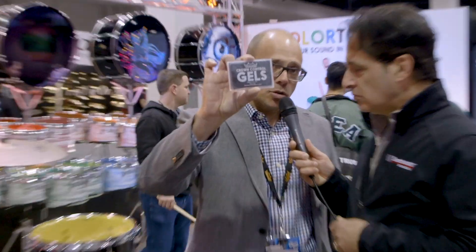This year we're introducing Remo Crown Control Gels — for use on drum heads, cymbals, and percussion instruments. All around non-toxic, washable with soap and water: Remo Crown Control Gels.